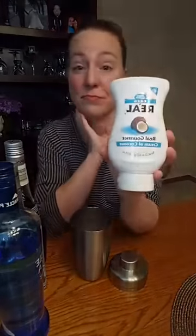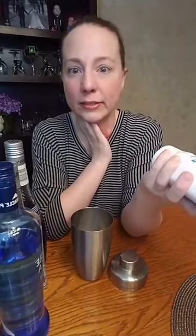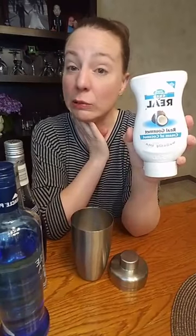For the coconut snowball martini, you need rum, vodka, blue curaçao — however you say that word — and cream of coconut. I found the cream of coconut over in the drink mixes section. When I opened it up a minute ago it didn't look that appealing, so I'm a bit hesitant, but you never know.